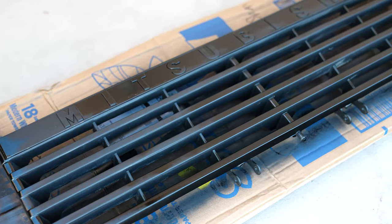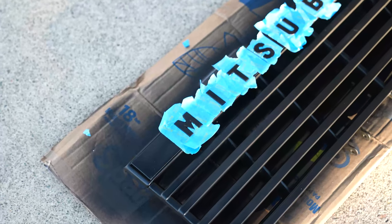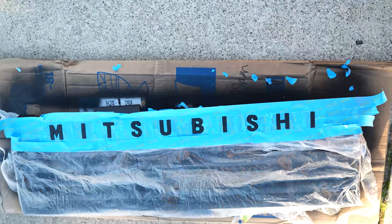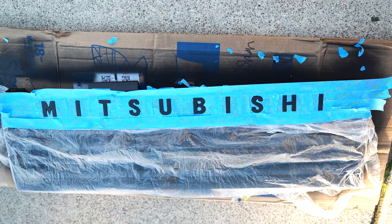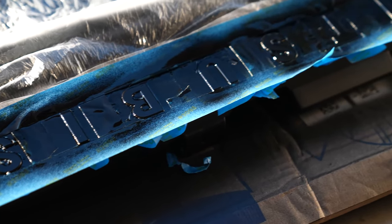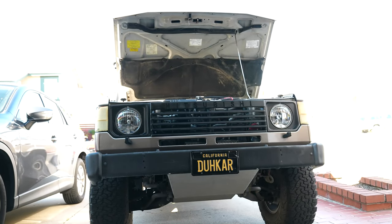Step five: after letting the two coats get dry to the touch — meaning no tackiness — I set to taping. This was the most pain-in-the-ass part of the whole thing, but it's not difficult, just time consuming. It was a quick and dirty tape job anyway, so it only took about 15 to 20 minutes. Once taped up, step six means bringing in the gloss black paint and spraying the Mitsubishi lettering. I let it sit for a moment, but not too long before pulling the tape off — you don't want it to dry fully or you could pull paint off with it.